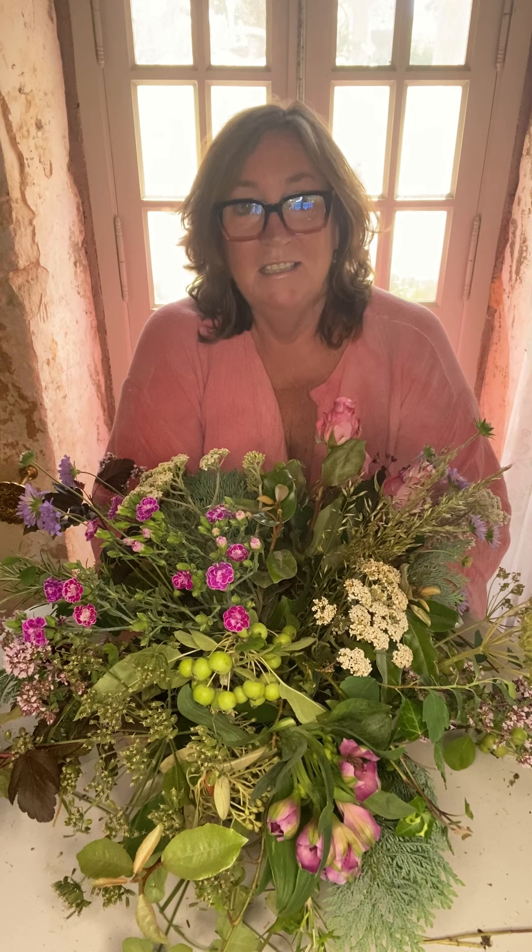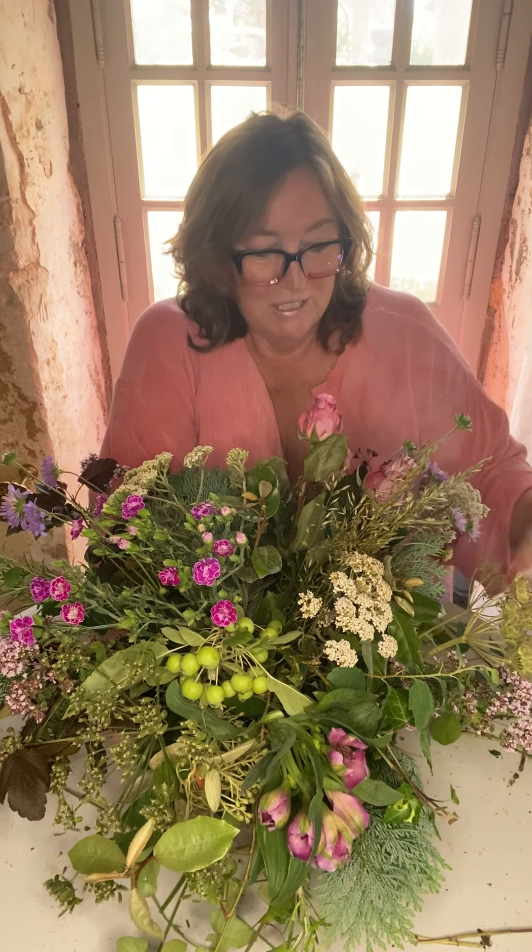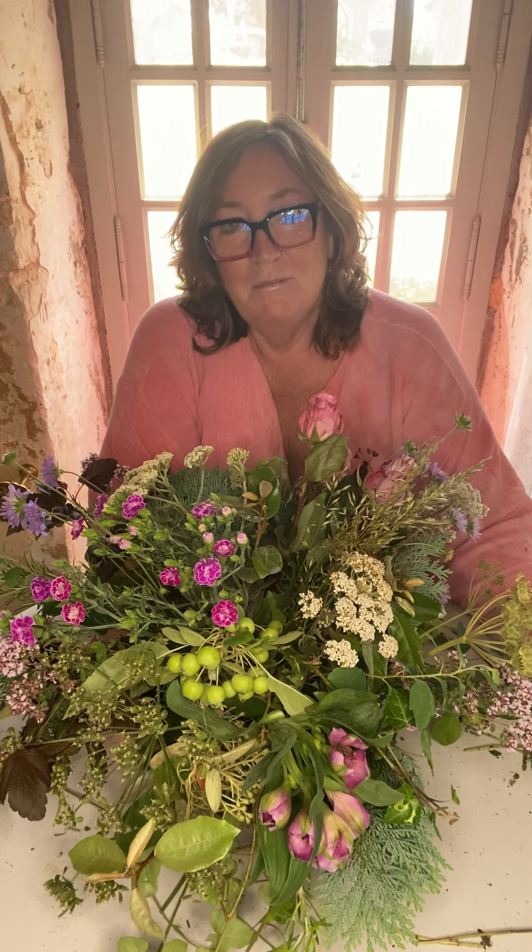If you would be interested in coming to one of my retreats, there's one coming up in December at Chateau de Borneau in France - it's a fantastic weekend away. We decorate the chateau ready for Christmas; you don't need any previous experience at all. All your food, accommodation, meals, tuition, flowers, and sundries are all included. All the details are on my website, blossomwithlaura.com. Thank you for watching, and until next time, start arranging!